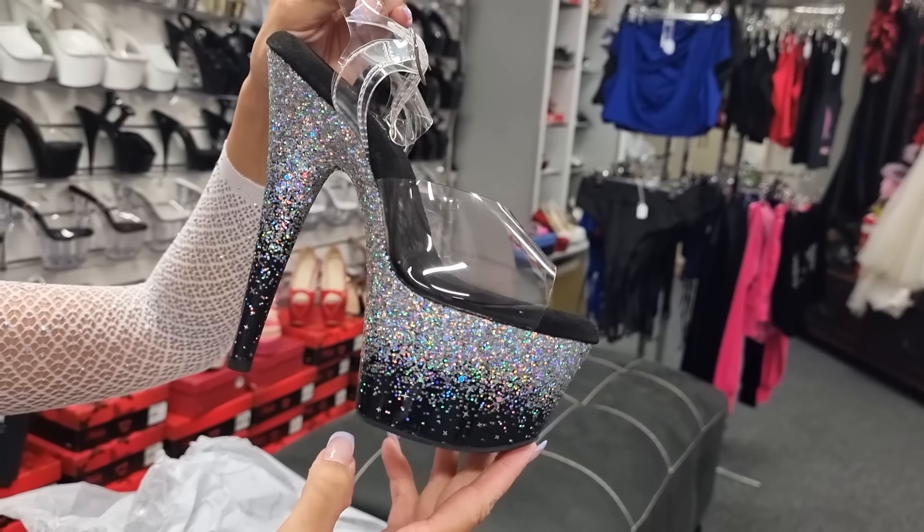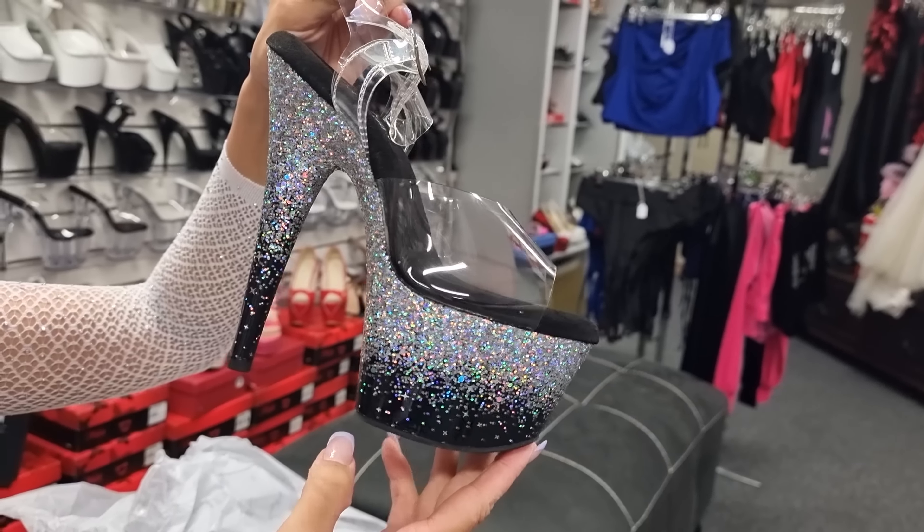These are in a size 8. Of course you have your dust bag, which is really handy for swimmers and makeup. Okay, these are all wrapped up so they must be a pretty design — and it is a glitter heel!